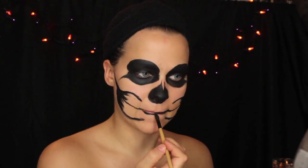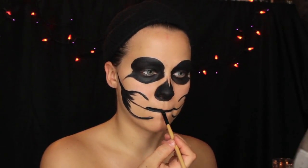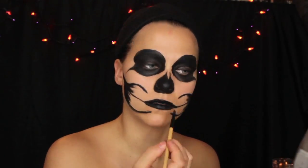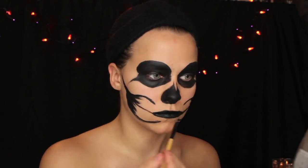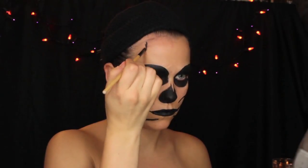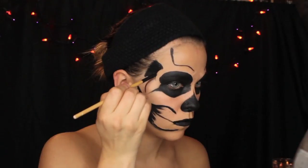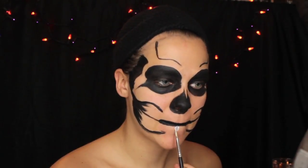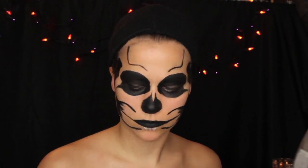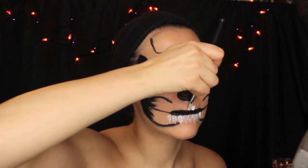The reference also had the teeth not right on the lips — it almost made it look like the skeleton was kind of open in the teeth. So I'm filling that in with black and I'm going to put my teeth around that. Next I'm going to be going in around my temple area and on my forehead. With the teeth, I'm just pressing down with my brush and then dragging it down with the side of my brush.